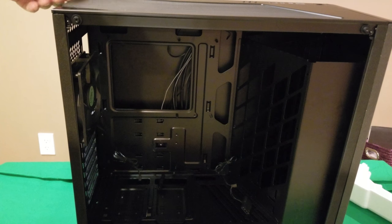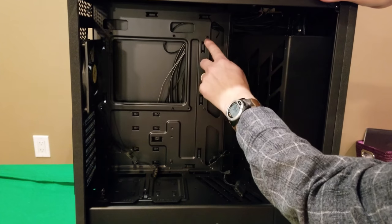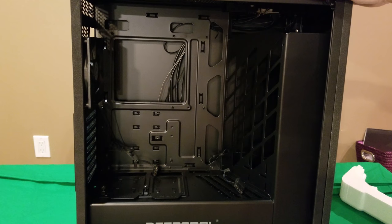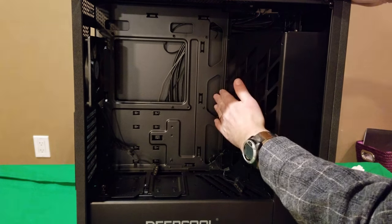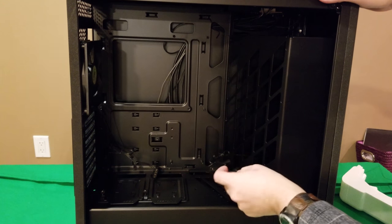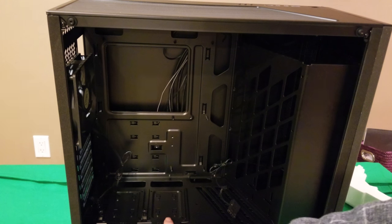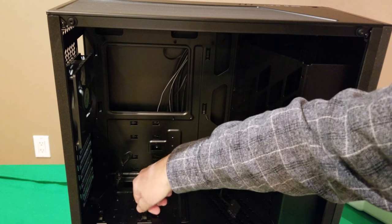Getting a better look at the inside, you can see how your motherboard is going to set up, and there are two cutouts for cable management to go through. There are no rubber grommets, but you've got three nice cutouts for your cables. It also has a molex connector for your fans and another connector for the back fan.